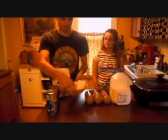The first thing you do is boil the eggs. And don't forget to preheat the oven for the biscuits.